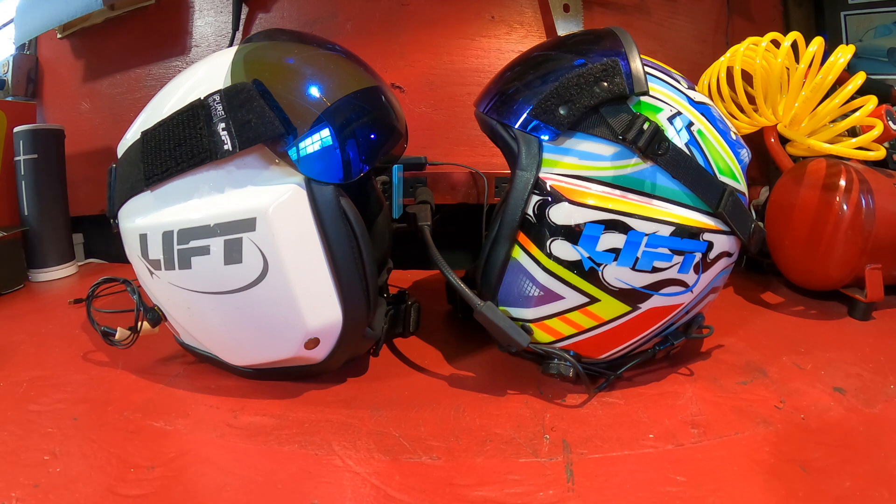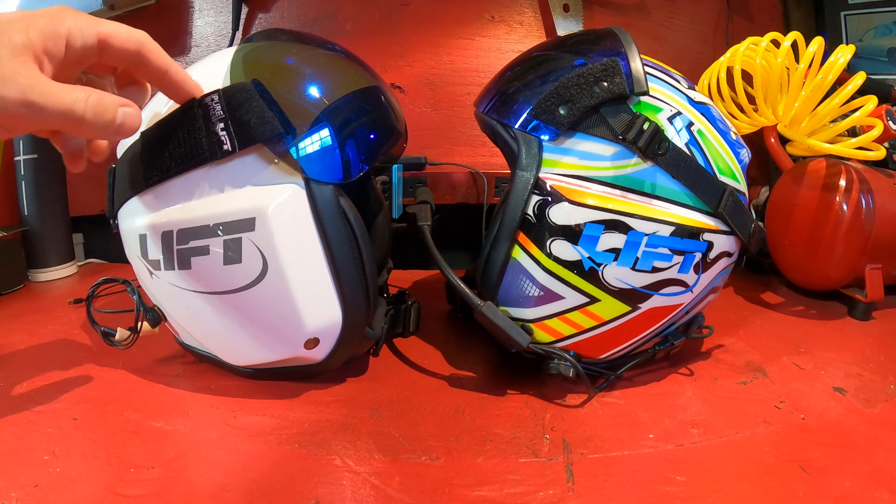You probably won't need to modify it, especially if you're not doing aerobatics. If you bought this helmet for backcountry flying, ag work, helicopter, warbird, or anything where you're not doing heavy aerobatics, you're not going to have a problem at all. This visor problem only applies to people doing heavy outside stuff — probably minus 6G or higher negative G. That's really where it comes into play, and it's because of the elasticity of this strap here.